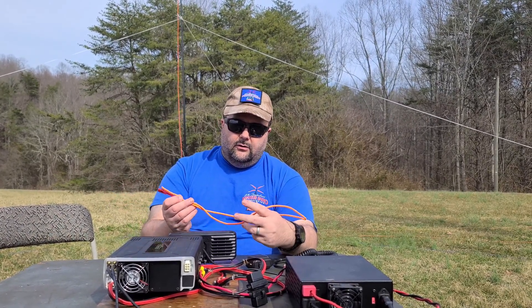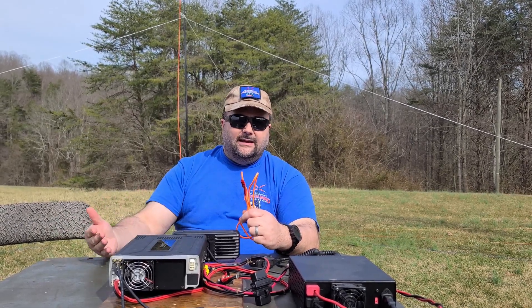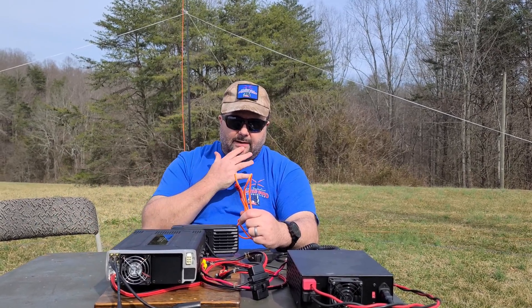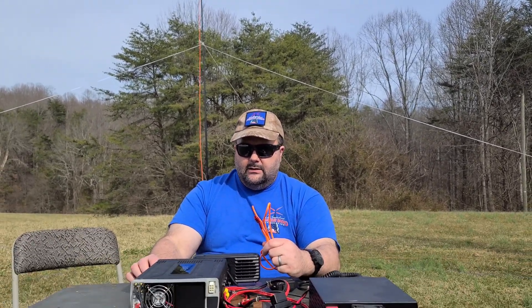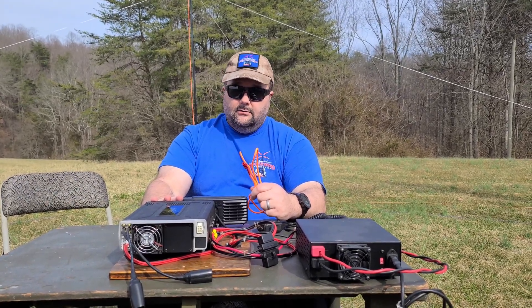This time we wanted to build a second element, because we want this to be a multi-element kit that we can put together and deploy quickly in the field. Behind me you should be able to see that we built a 20-meter element — quarter wavelength — and we got that tuned in pretty well. So we're going to hook up here and see if we can make some contacts.